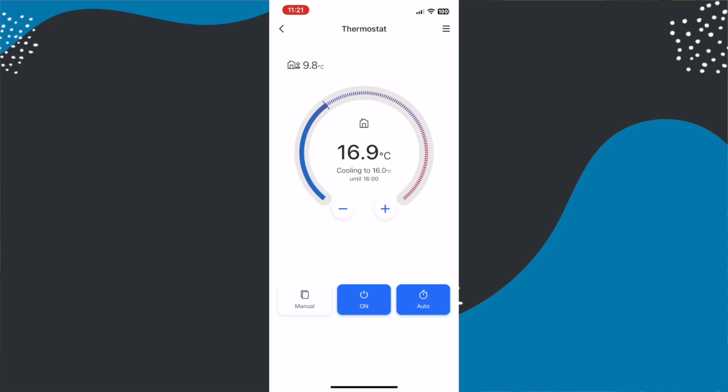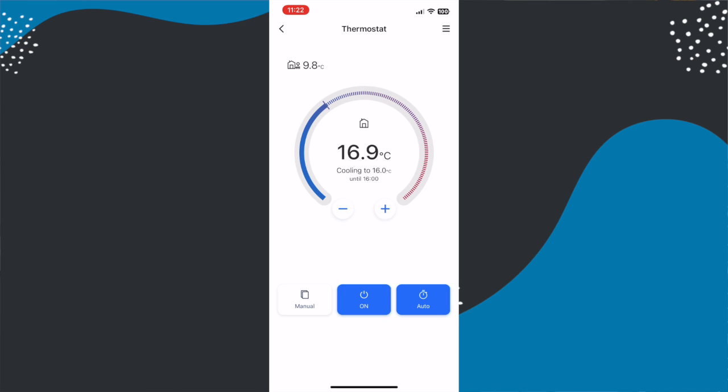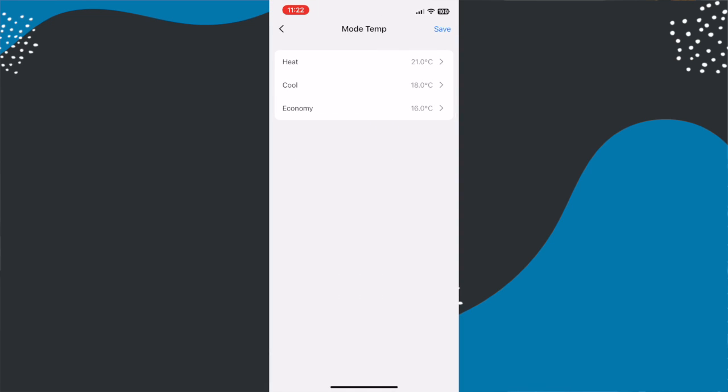From there you can easily set the temperature with plus and minus buttons and also select the mode. There are two modes as well as an on/off: manual mode and auto mode. Manual mode gives you three options for setting the temperature — heat, cool and economy. These values can be adjusted, which is good because out of the box Meros apparently thinks you might want to heat your house to 25 degrees.